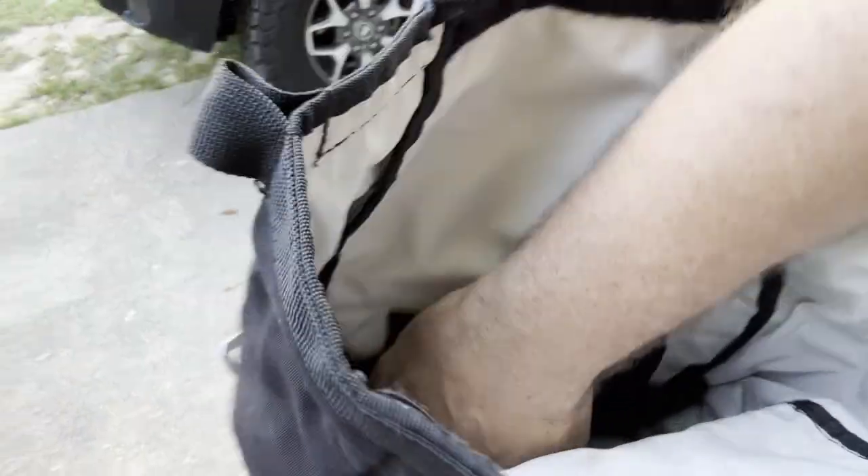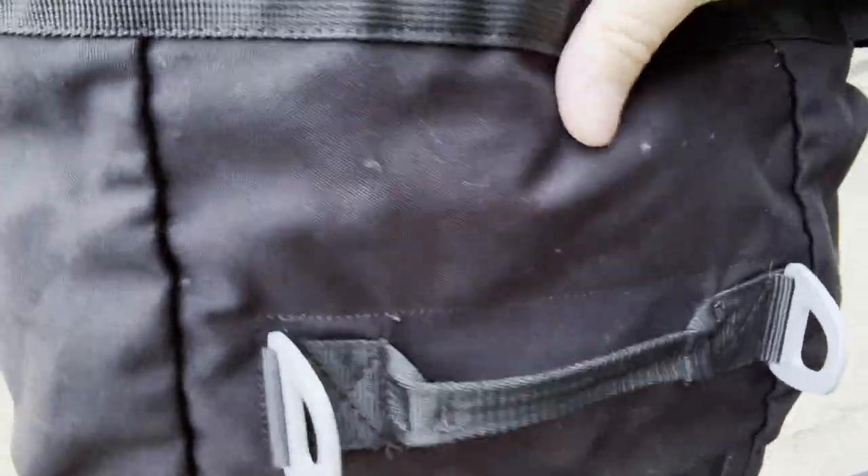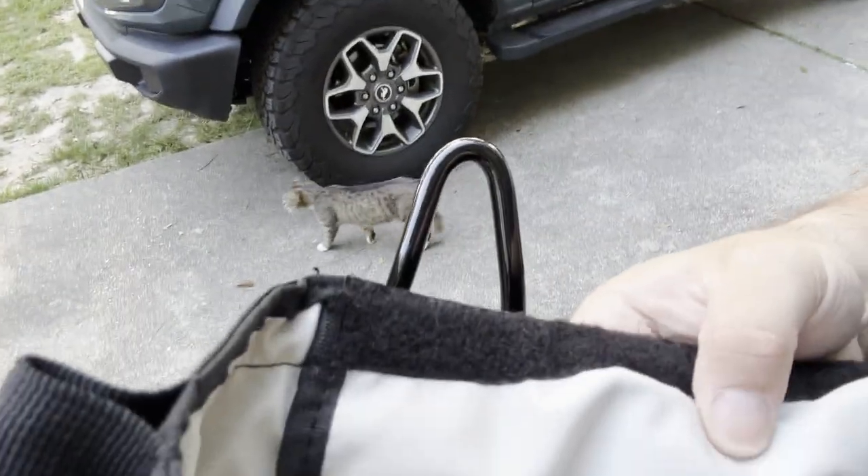I'll show you the inside of this thing here. That is the inside — there is only one zipper inside there.